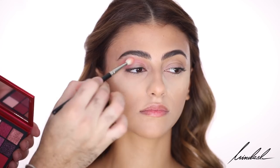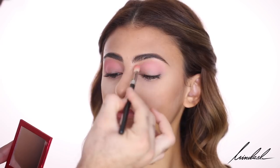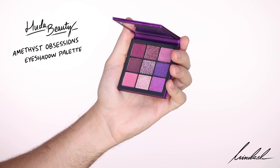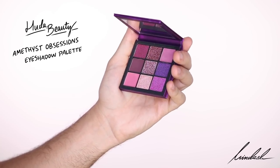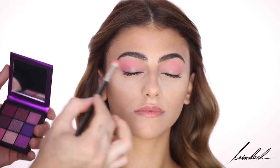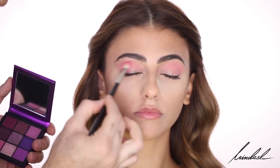Repeat the same steps on the other eye. Then going in with the second palette, the Huda Beauty Amethyst Obsessions Eyeshadow Palette — the purple one. I'm taking the more pinky purple in the palette, which is kind of a warmer purple, focusing that on the outer corner and packing it on a bit more than I'm blending.